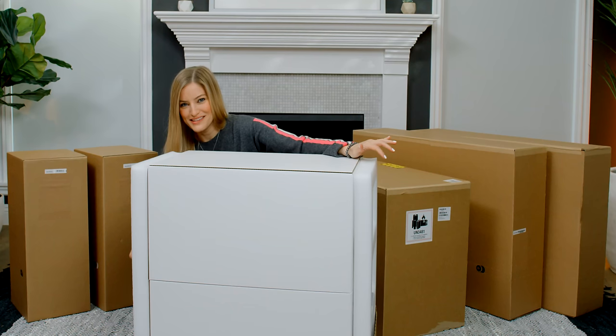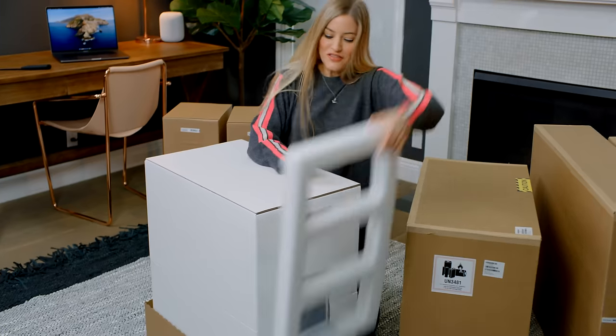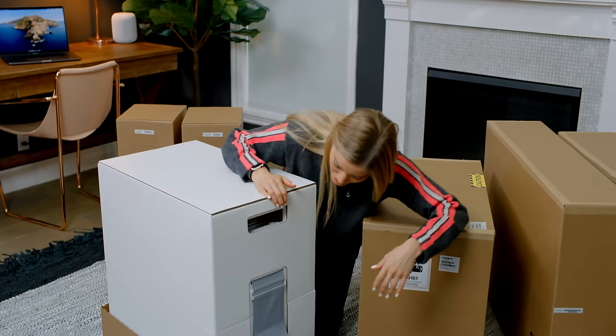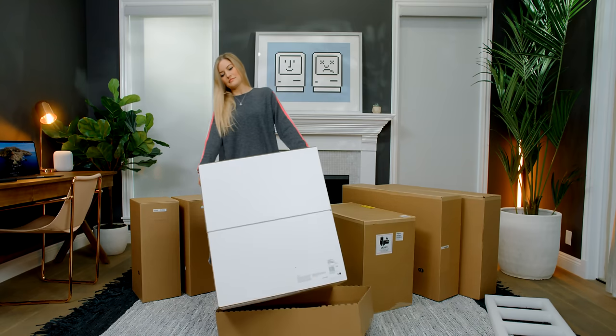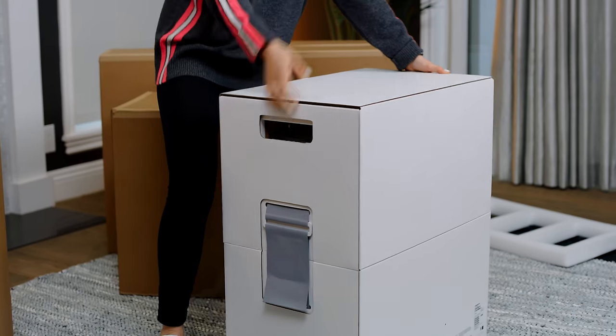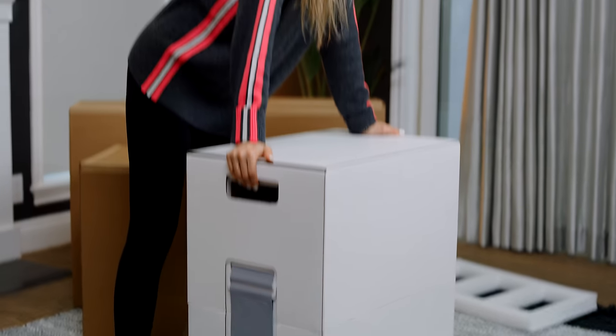This might be one of the happiest days of my life. This thing is so in there. I can see it! I honestly think this might weigh more than me. I'm not even joking.